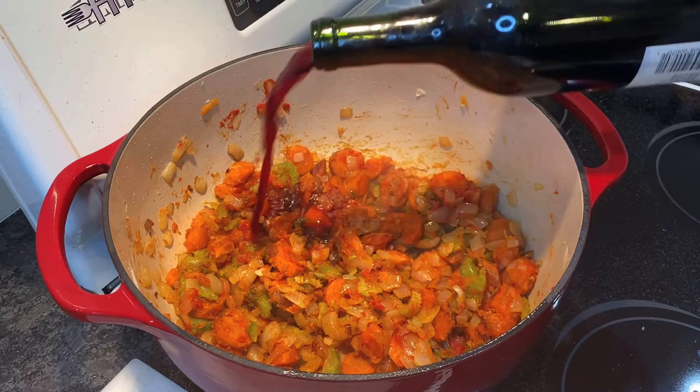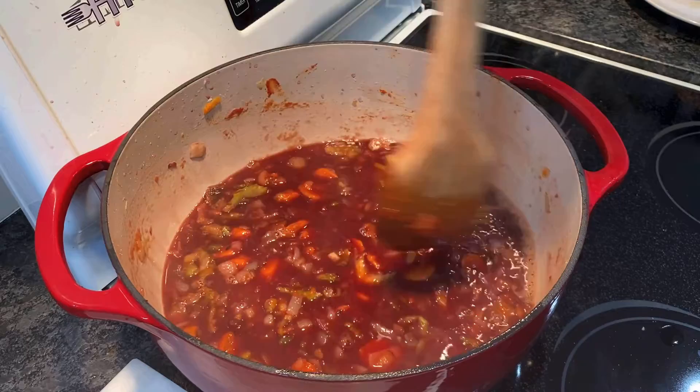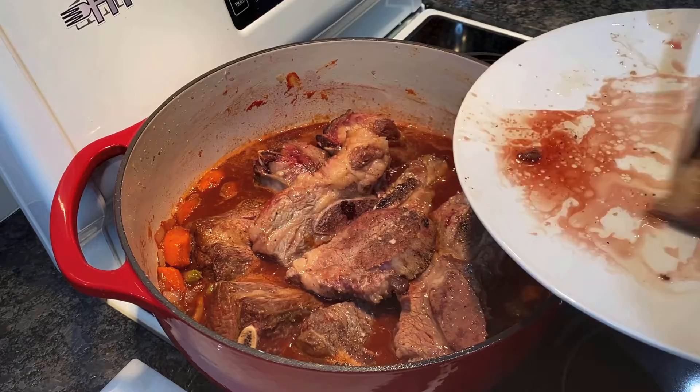Then you're going to add two cups of red wine — preferably use cabernet sauvignon. Give that a good mix, and then add the beef back to the pot along with any accumulated juices on the plate.